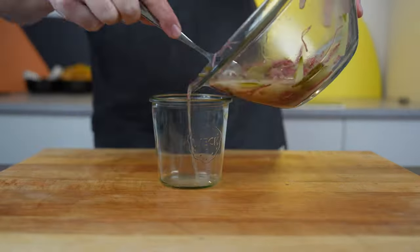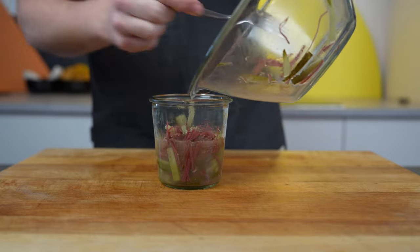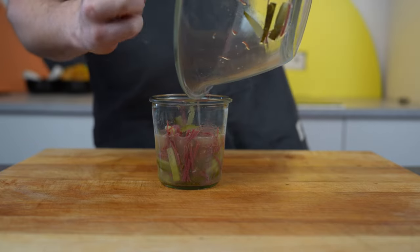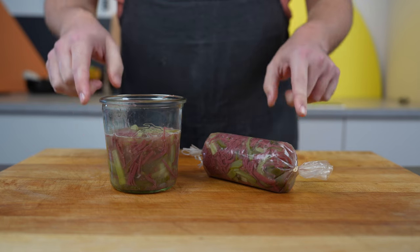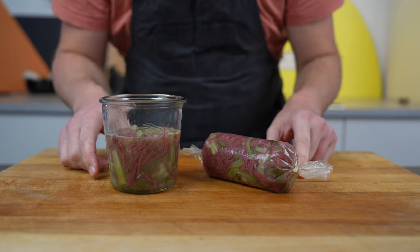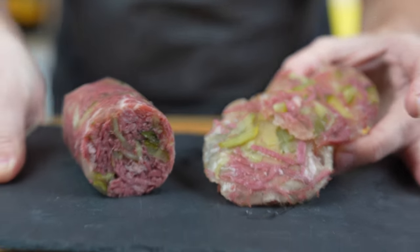The other version would be to fill it into jars — also works. As you can see here I'm using more liquid for this one to show you the difference. Then let it rest in your fridge for 24 hours and then it becomes firm, as you can see here.